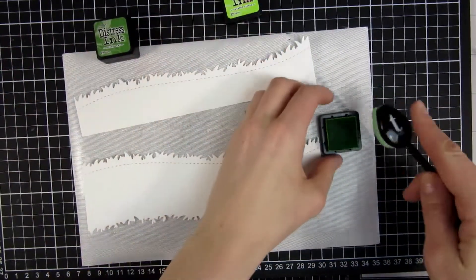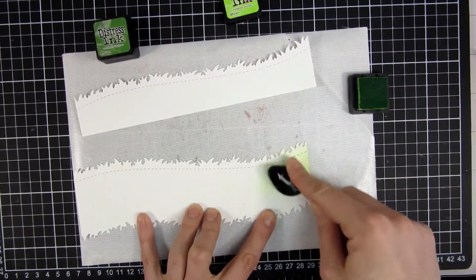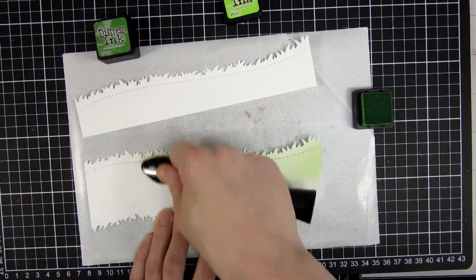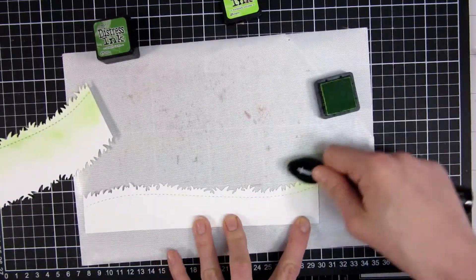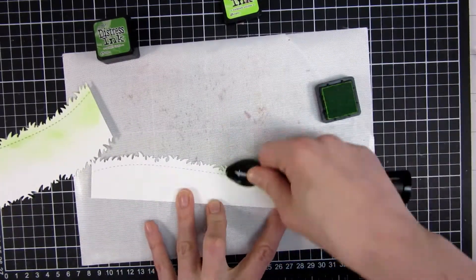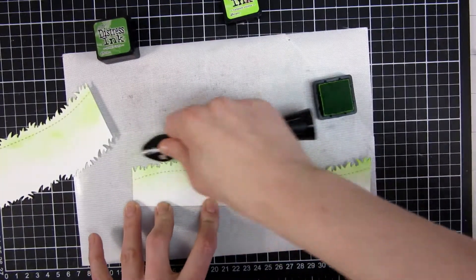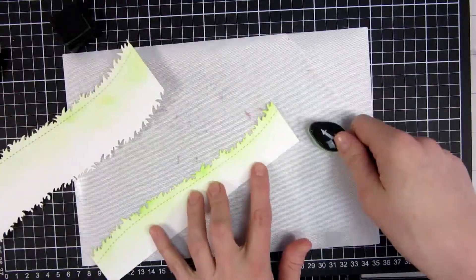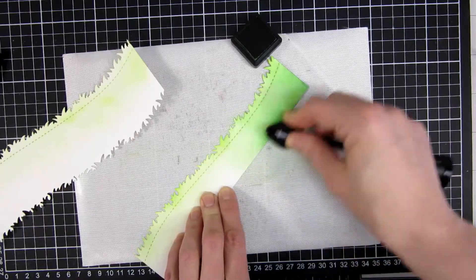Now I took the Scenic Borders that is a part of the Slimline card series from Trinity stamps, and I use the grassy borders here. I love that it has this stitched detail — I always think that finishes off every homemade card so nicely. I will use a combination of two colors: this is the Twisted Citron and the Mowed Lawn, and of course I'm using the blending brushes from Trinity stamps.